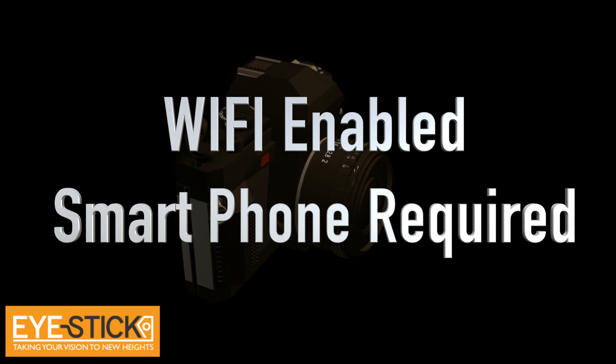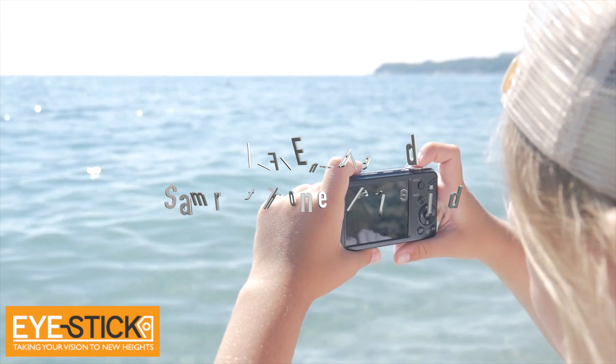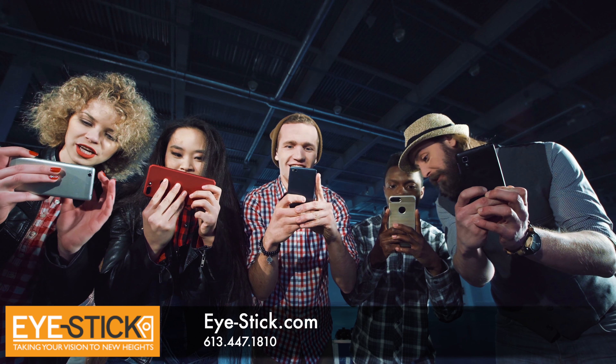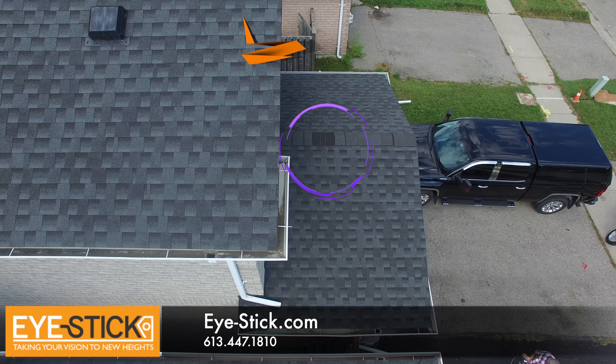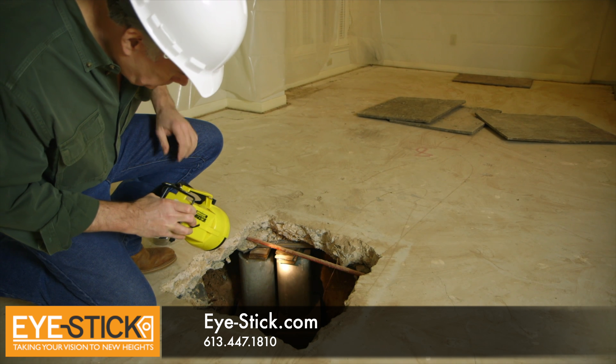iStick can be used with almost any camera that has Wi-Fi abilities of approximately 50 feet. Get iStick today and save yourself the liabilities and missed areas that need to be looked at to do a more thorough inspection.